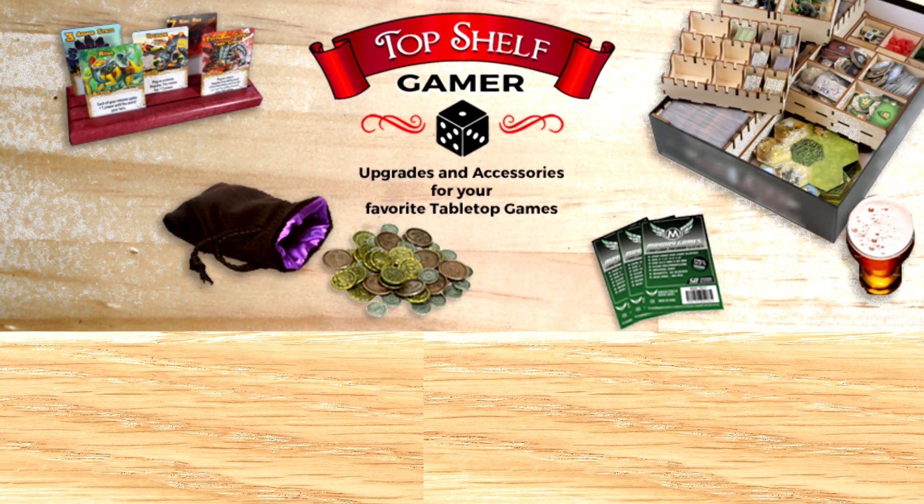This episode is brought to you by my go-to place for upgrades and accessories for your favorite tabletop games: Top Shelf Gamer.